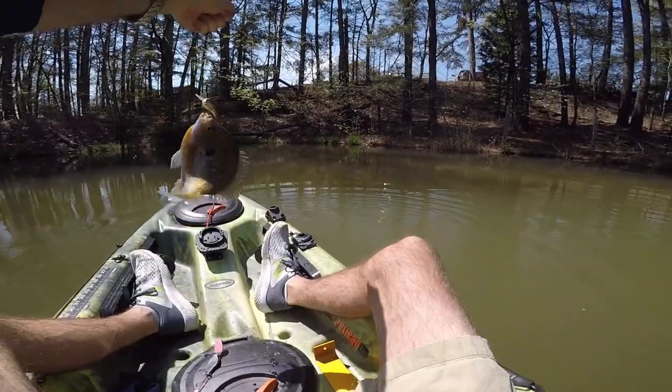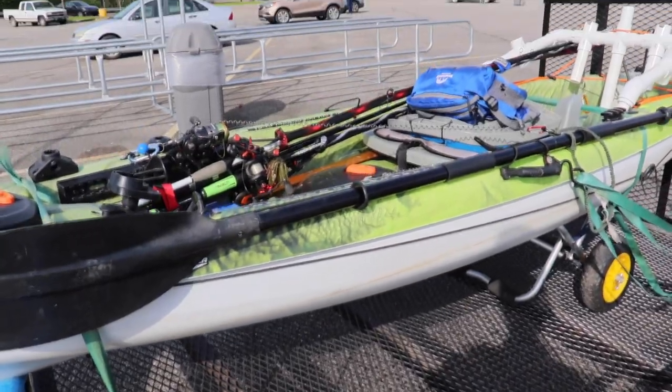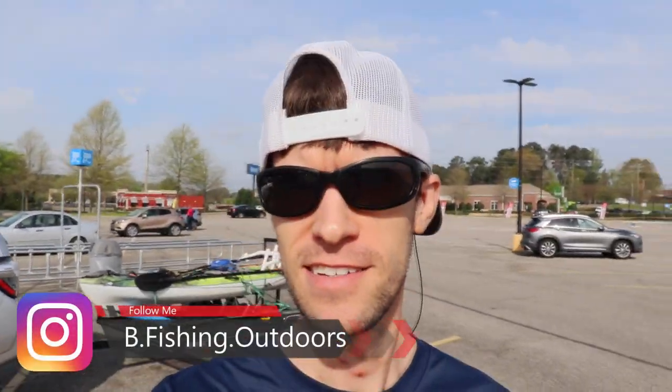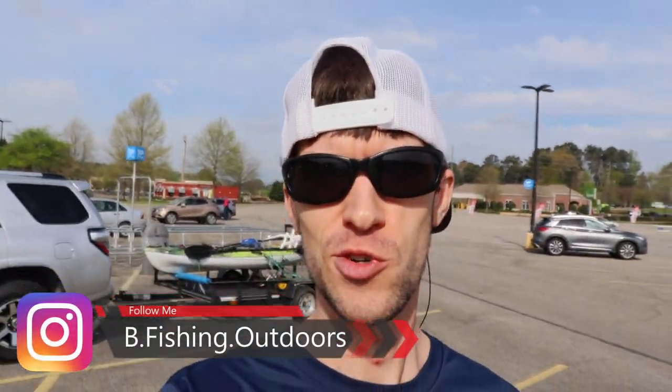Look at that bluegill! Welcome back to the channel. Another day, another fishing trip — without Chris. Another day without fishing with Chris.